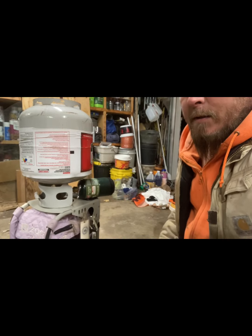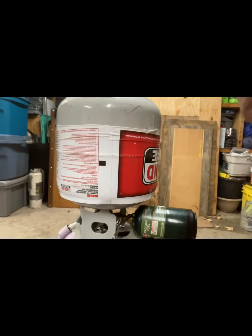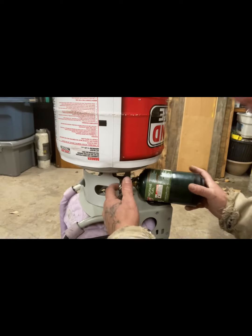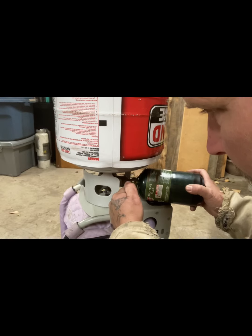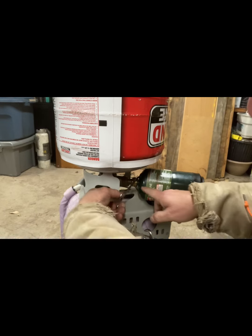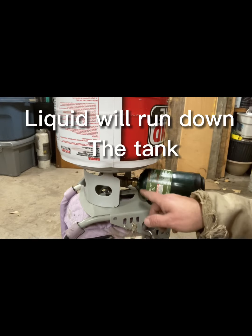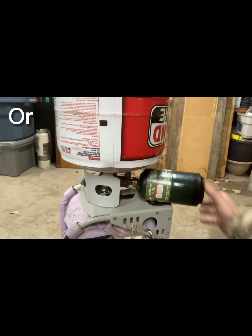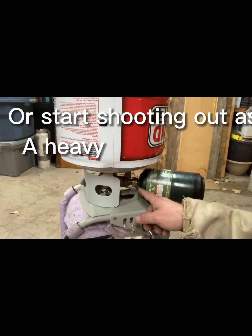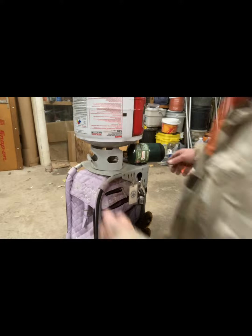I'm gonna move you closer here. Now let me pull this — you can actually see the liquid propane. I don't know if you can on camera, but you can actually see the liquid propane flowing out of the tank from that valve. So now we're going to shut the tank off.